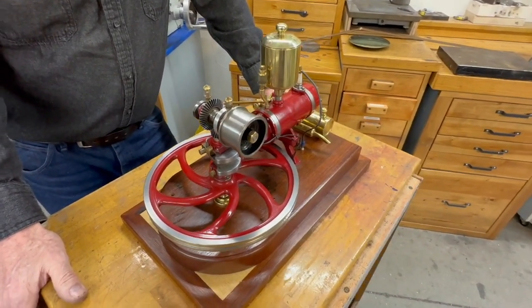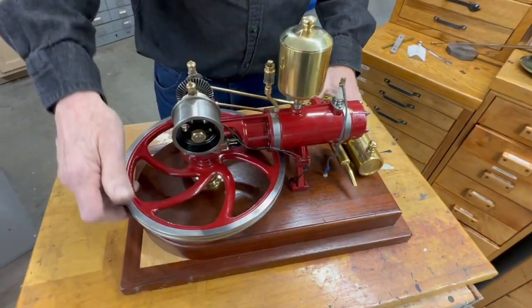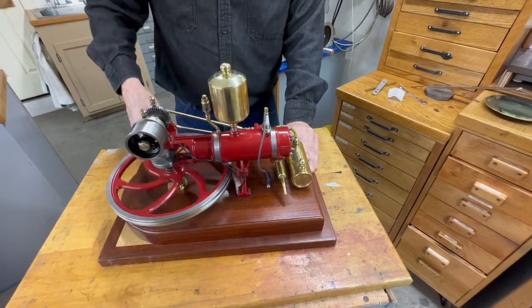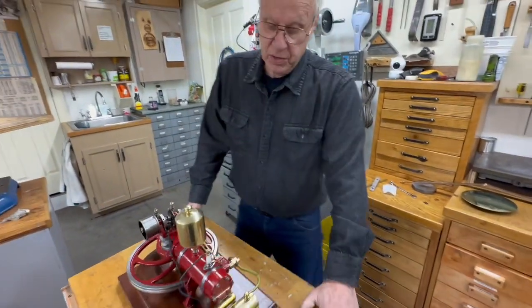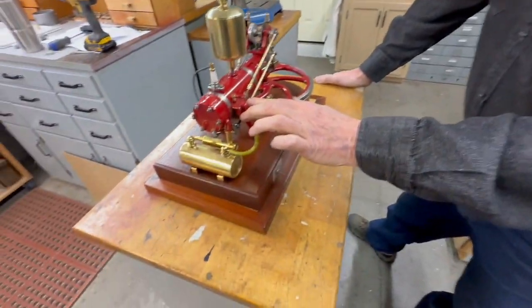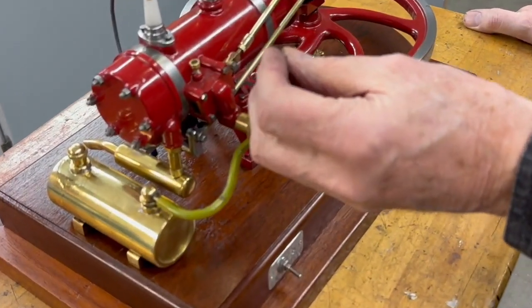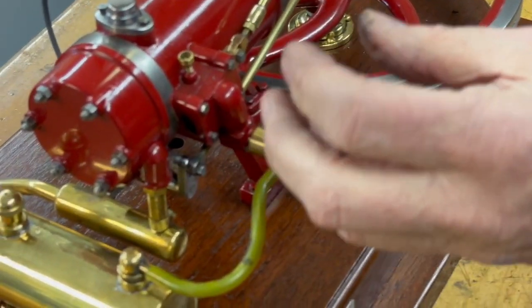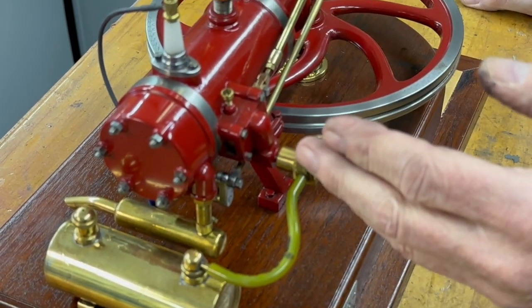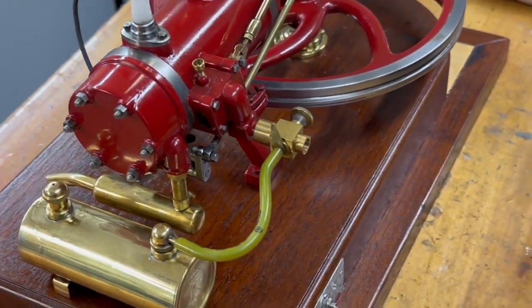I've managed to start it twice by hand, but you have to flip this flywheel so fast that it just won't fire. The problem that I found is the intake valve — it's a slide valve and it leaks a little bit.